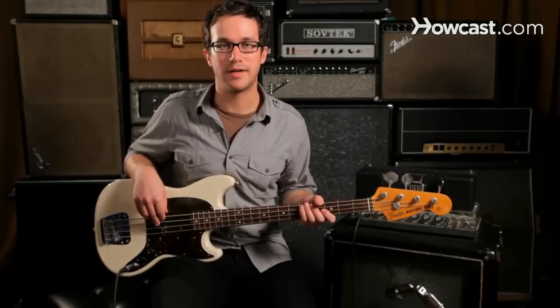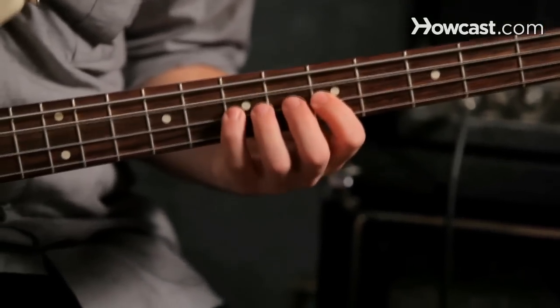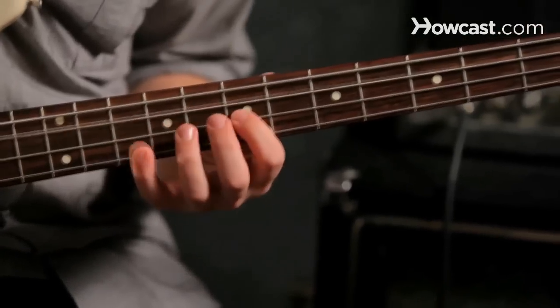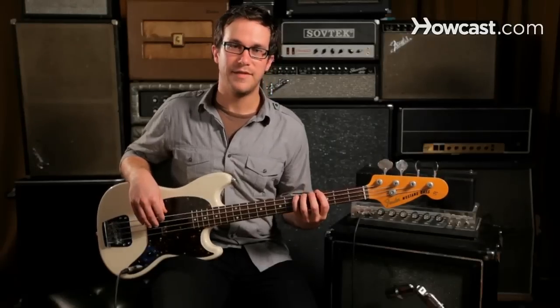Now I'll play for you a two-octave A minor pentatonic scale. And that's how to play the A minor pentatonic scale on the bass guitar.